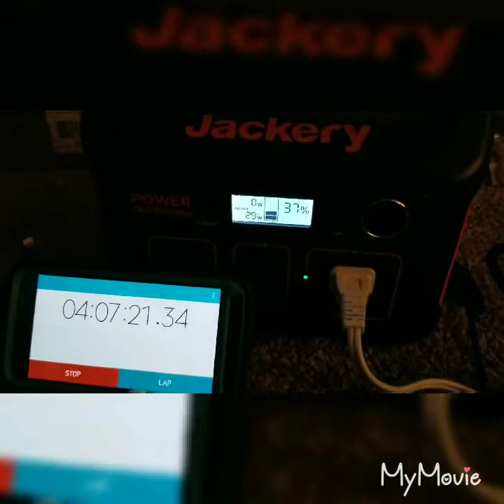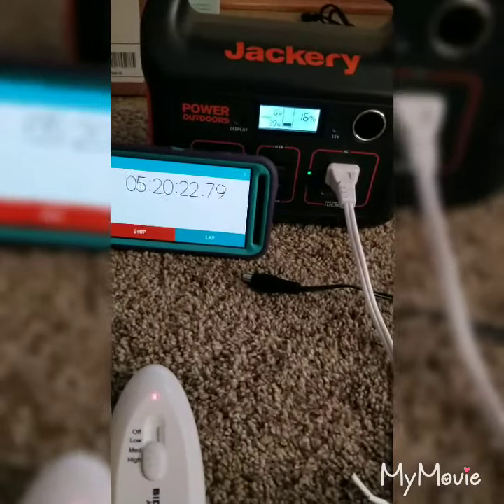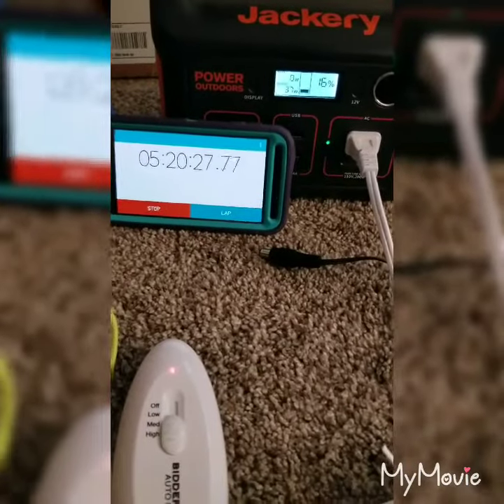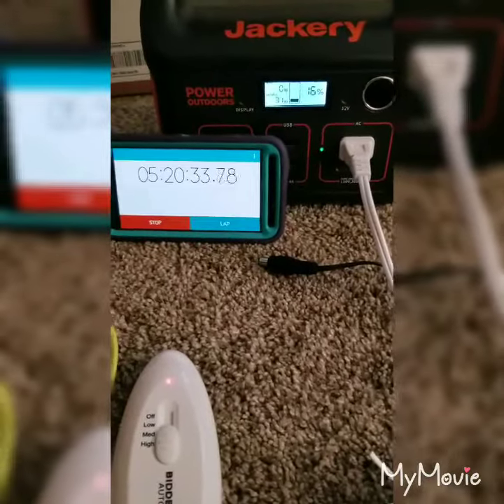A little over four hours and it's still at 37% with the heating blanket. Alright, the heating blanket is still on high and it's been almost five and a half hours, and the Jackery 290 is at 16%.